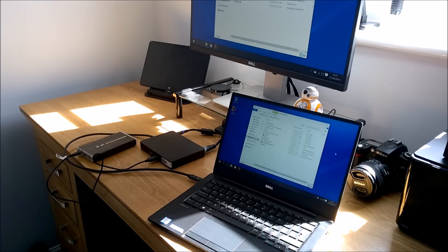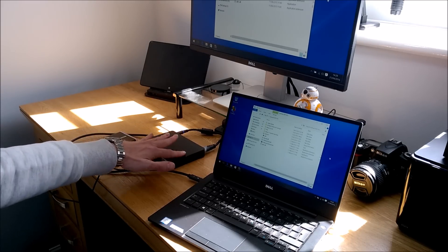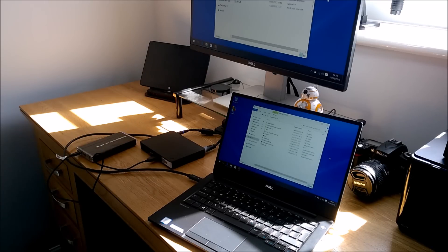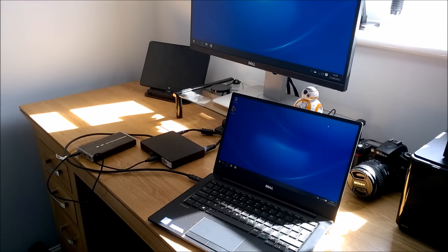All your connectivity goes through this one cable — it communicates and charges the device. In terms of what it can realistically drive, based on the current firmware it can drive up to two 1080p screens. I've got a 2K screen connected, so I might struggle trying to connect two of those simultaneously to the dock.